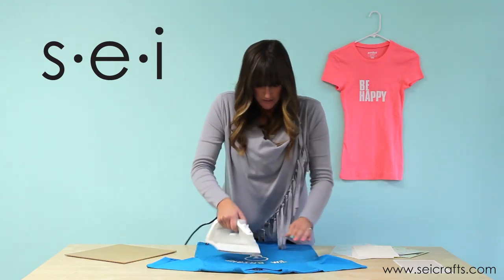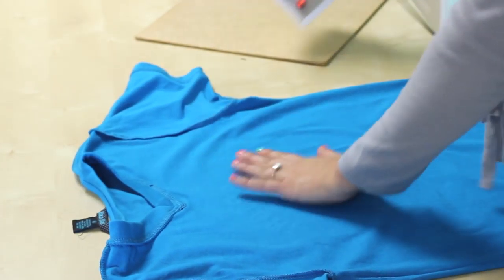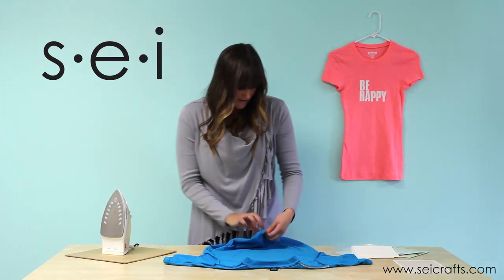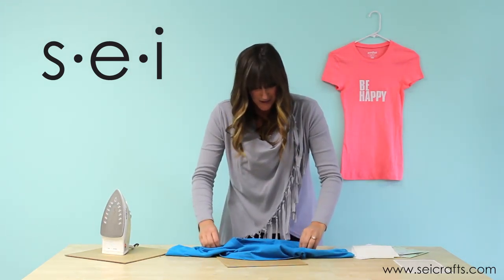Then after this, you're going to take the same shirt, turn it inside out, and do it to the inside of the shirt. Because you're on the back you can kind of move that iron around. Easy peasy. And then you've got your super cute project that you made yourself.